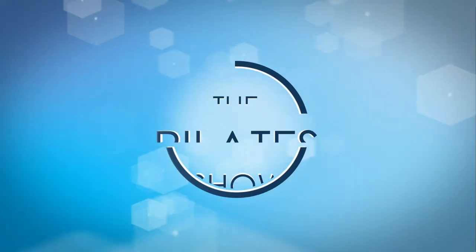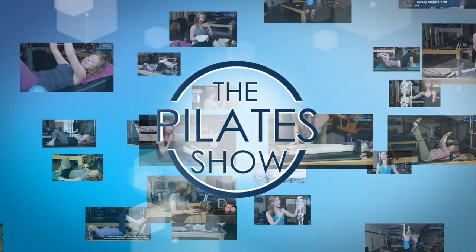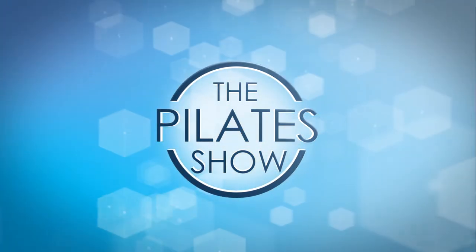Welcome to the Pilates show, where we explore Pilates tips and techniques to help deepen the skill level of the movement educator while having fun. Hi, this is Doreen with Fusion Pilates. Today I want to talk to you about cueing, and specifically two words: one word is 'it' and the other word is 'just.'